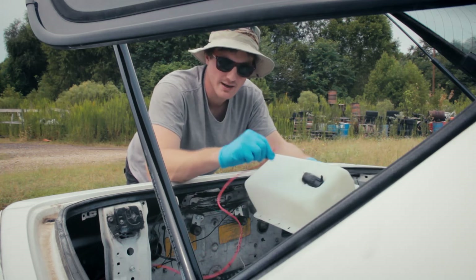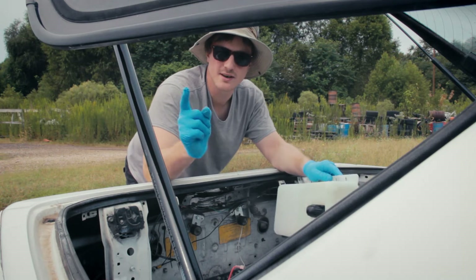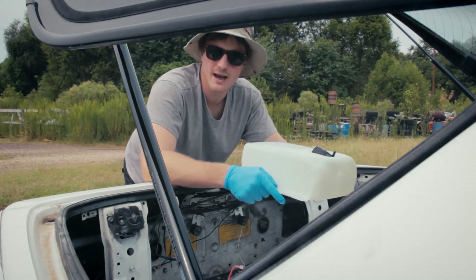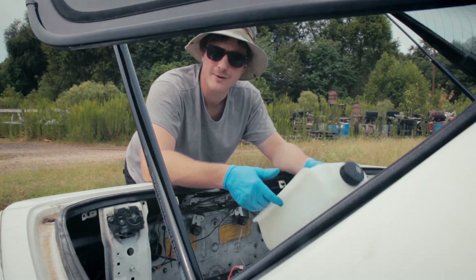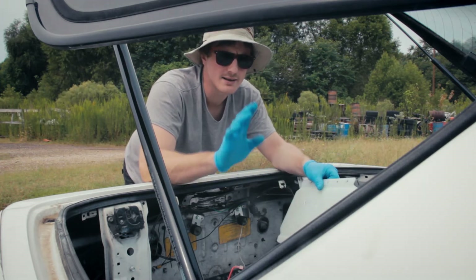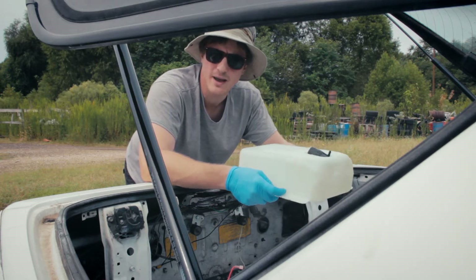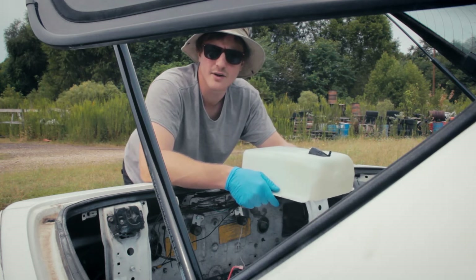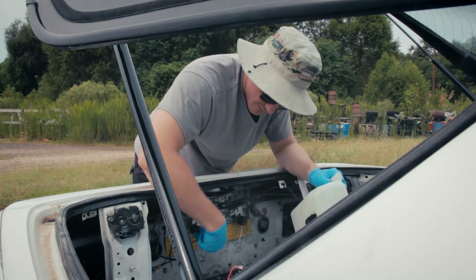Before you go crazy mounting this thing, make sure you run a 12-volt switch power with a little spade on the end to plug into it. A lot of people use the rear defroster — that's what Jeff did — but I don't really have wiring for that since this was a stripped-out car when I got it, so I ran a line to a switch up front. Make sure you send switch power back here so you can actually turn the pump on and off. You don't want it to be auto-on because it'll just run out real quick.